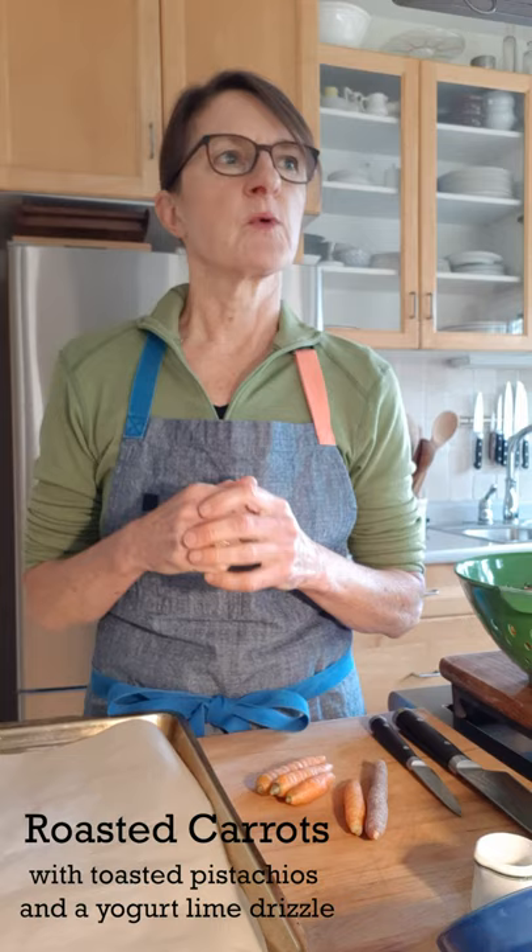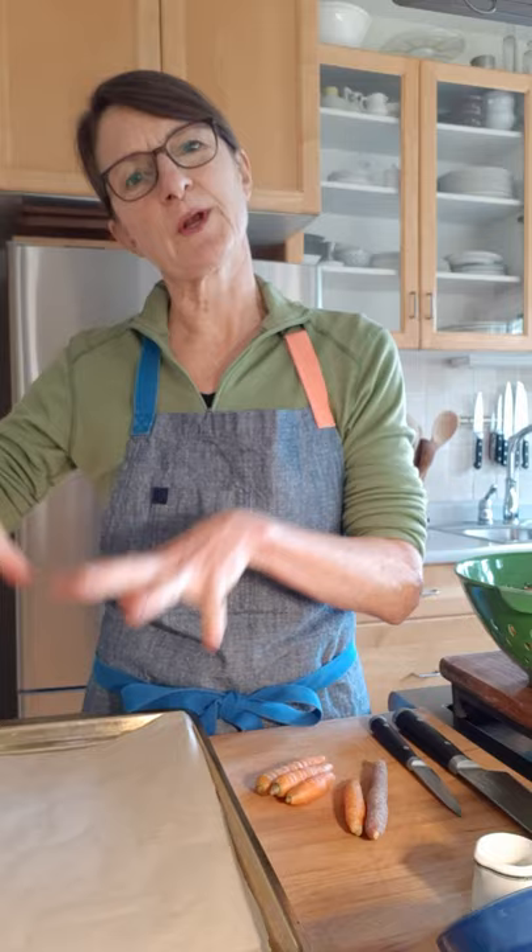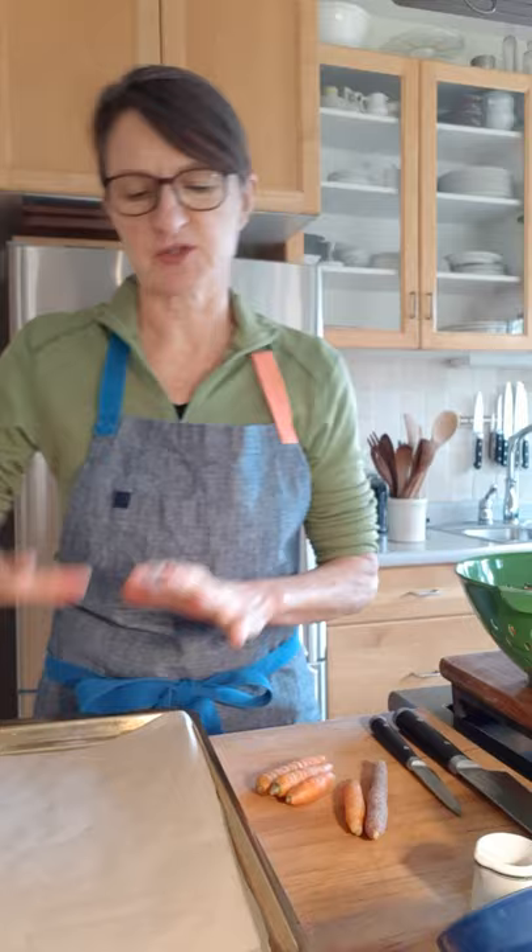So of course we're going to start with carrots. First, preheat the oven, then I'm going to put a piece of parchment paper onto a roasting sheet. This helps — one, it makes cleanup a lot easier, but also it helps prevent the vegetables from sticking. All those crispy caramelized bits stay on the vegetables and not on the pan. You can find parchment paper in the supermarket. If it's a little slippery, just crumple it up and then spread it back out.